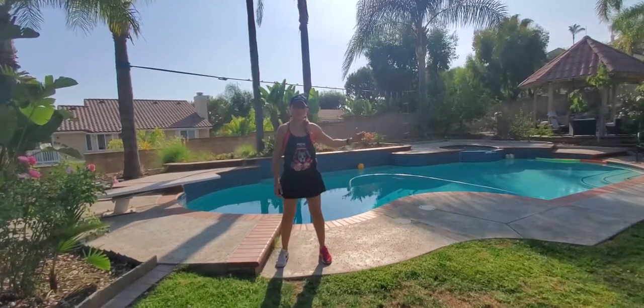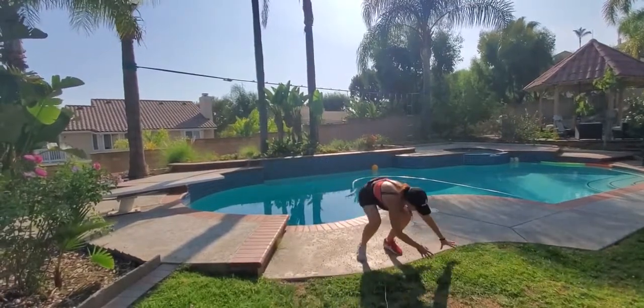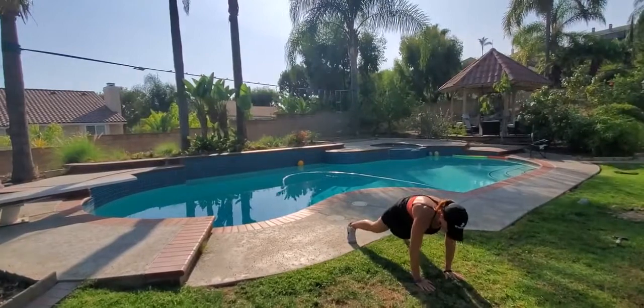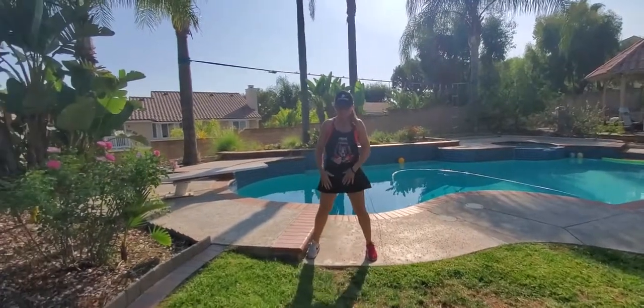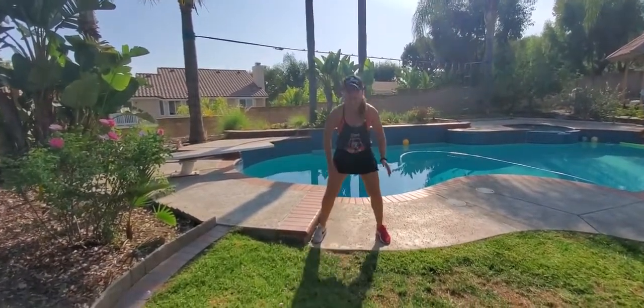Lateral gorilla jump to a crawl out on each end. You're gonna squat down, place your hands to the side, perform a lateral gorilla jump, stand up straight, crawl yourself out to a high plank position, crawl yourself back in. Lateral gorilla jump — if you have more space, you're gonna be performing this for a few steps at least, and repeat.